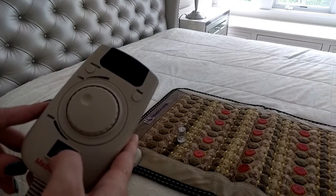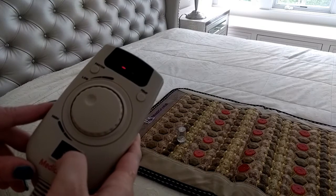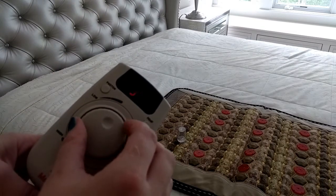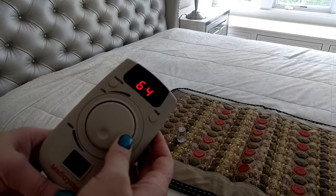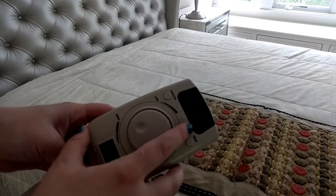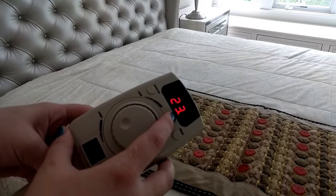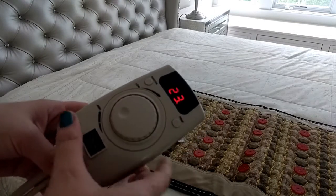Then turn on the controller. You can choose the temperature in between 30 and 70 degrees Celsius. After you choose the temperature, the temperature display will switch back to the current temperature of the mat.